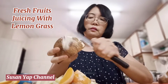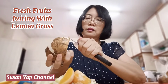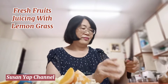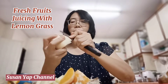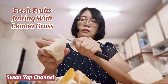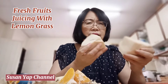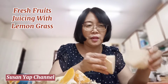Sometimes I will just do this. I like the taste of sengkuang — it has a little bit of a creamy kind of scent. So whenever I make fruit juice, I always include sengkuang into the mix.